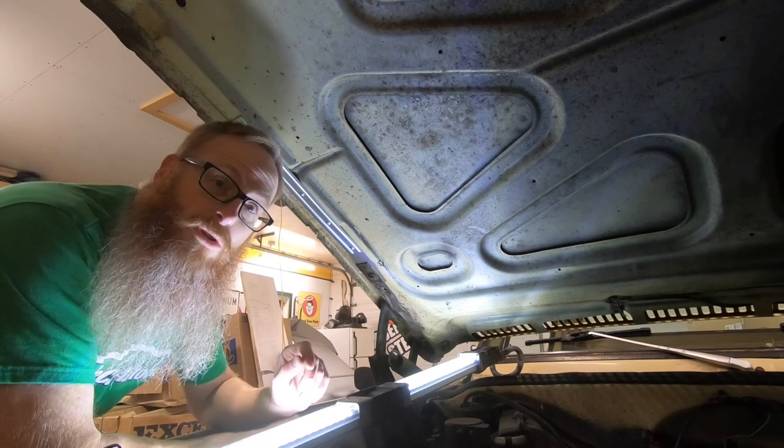Now we'll just go over and do the same thing on the other side and then we'll test the hood. Now that we've got those reinforcement brackets on there, let's see how much easier the hood closes.